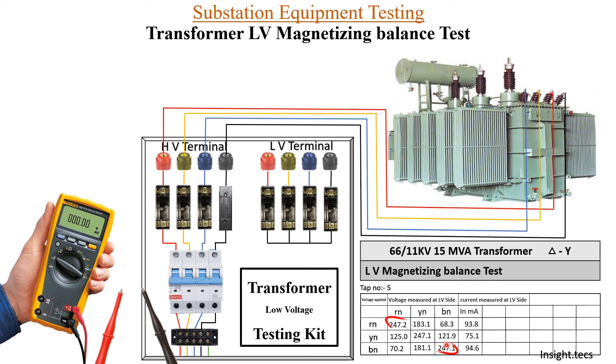We have to check whether the results are acceptable. The basic indication is that whenever you give full supply voltage, you will get for R phase 247, for Y phase 247, and for B phase 247 — these should be almost equal. The second thing to consider is that the voltage should be distributed equally: for R phase, if it is 247, then the summation of the Y and B phase readings should equal R phase. Similarly, when supply is given to Y phase, the distribution between R and B phase should also be equal, and the same for B phase.